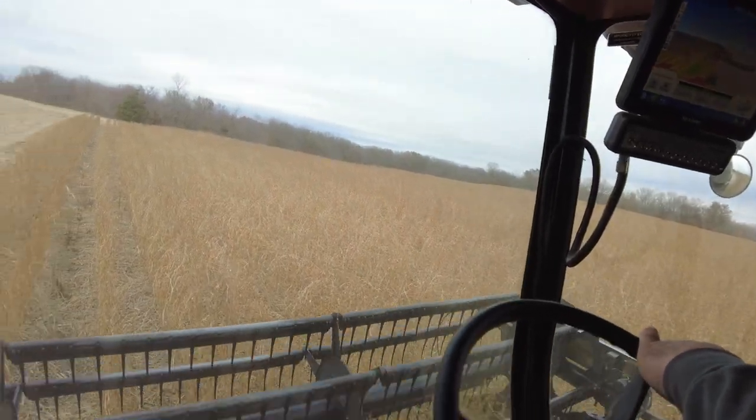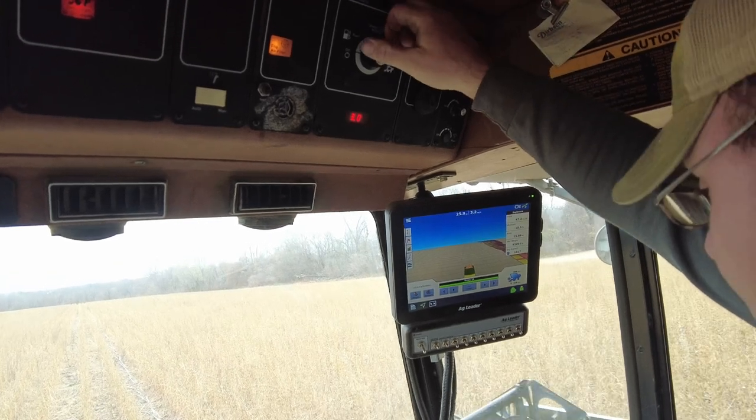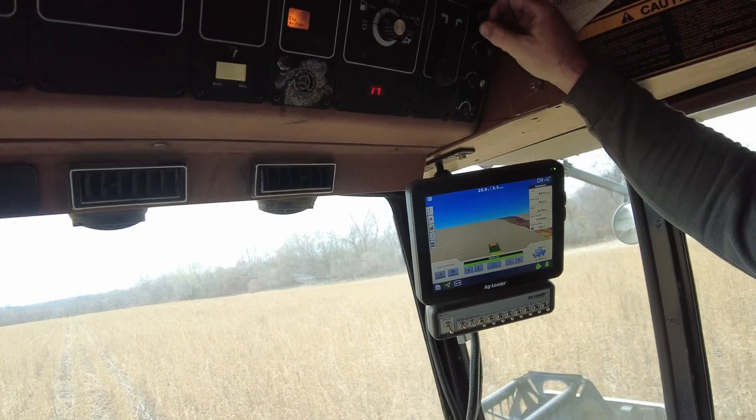So now does it auto steer? No, no auto steer. So that's pretty cool — it's all in one switch, essentially. Yeah, you have to feel the level on it.